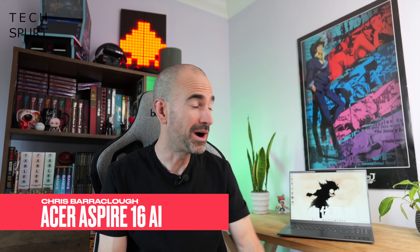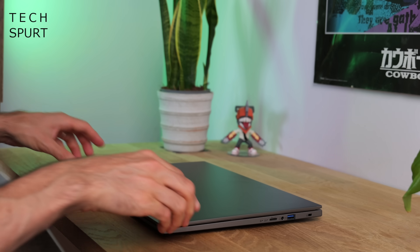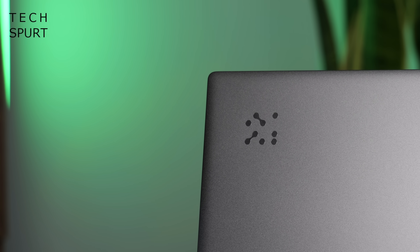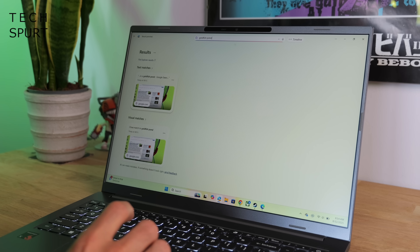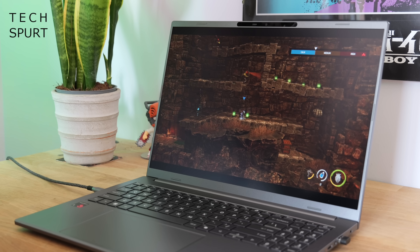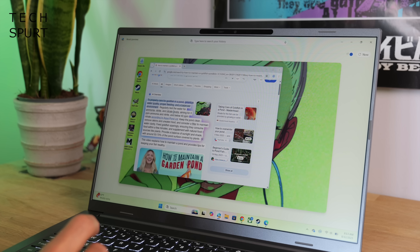Hello, it's your Uncle Spurt here and today we're having a good hard squint at this here laptop, the Acer Aspire 16 AI. A beefy Snapdragon-powered notebook that's packed to its metaphorical armpits with clever AI shenanigans, including a tasty bit of Copilot Plus support. One of the best bits is the absolutely mental battery life — up to 28 hours on a single charge. It would be ideal for students heading back to school or anyone who needs a capable portable laptop packed with AI goodness.